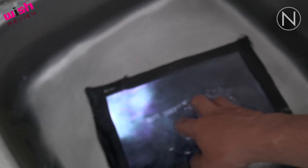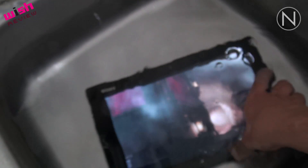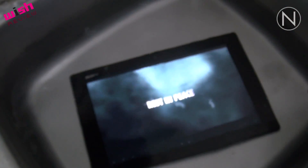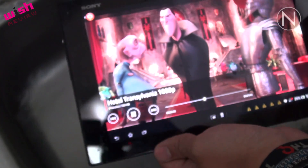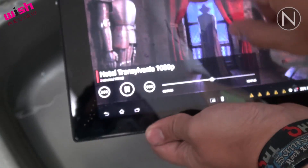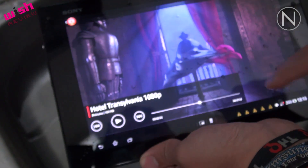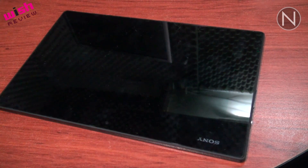Entonces no es para usarla por debajo del agua, es simplemente resistente al agua. A menos de que quieran ver una película adentro, por supuesto. Si se les cae no va a tener tanto problema. Ya afuera ya funciona perfectamente bien.